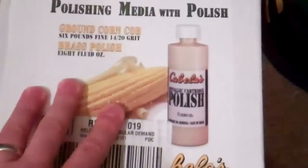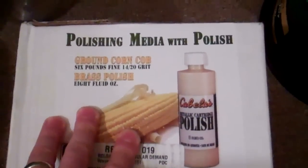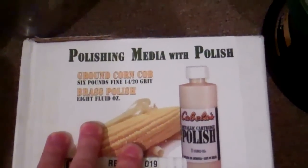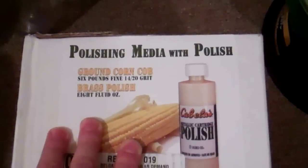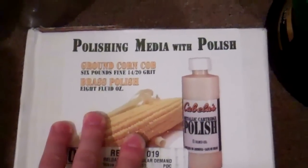I hate this red dust that comes with the walnut media — it's just everywhere. After I pan the brass out, I'll move it to just the corncob media and let that run for an hour or so to get all the walnut off — the red dust and the little pieces of walnut hidden in the cases.